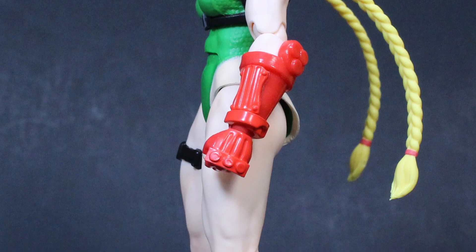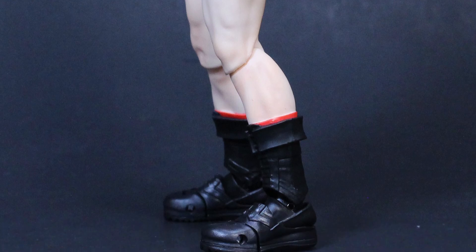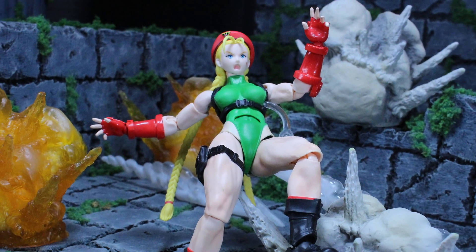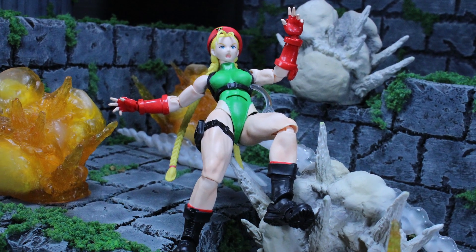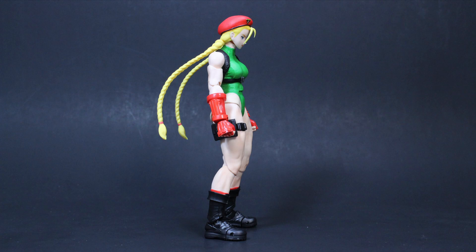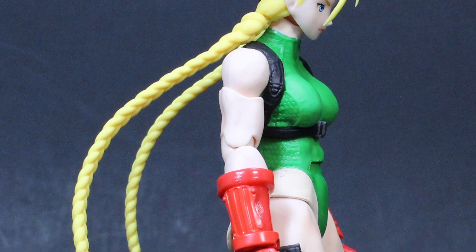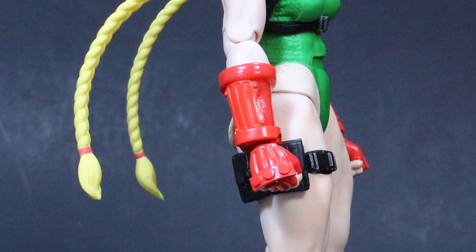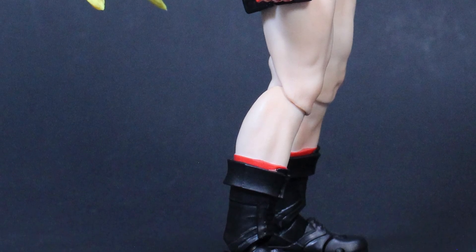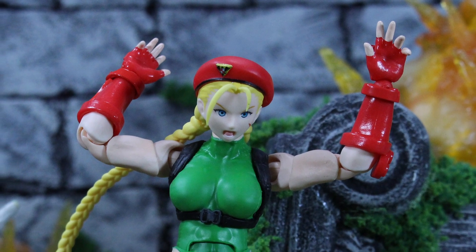The green on her leotard is great — it stands out next to her pale skin, which is indicative of her English origin. The green bouncing off that really makes it pop, and it's contrasted nicely by the red on her gauntlets and beret. The beret is a muted flat red, and the gauntlets have a mix of shinier red on the forearms and flatter red on the back of the hands, with a shinier paint on the inside of the glove. It creates a dynamic with the mixed paints that makes the character stand out subtly.